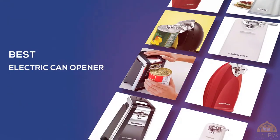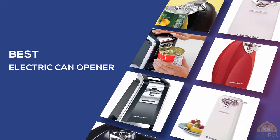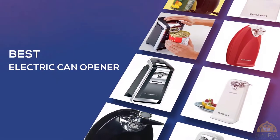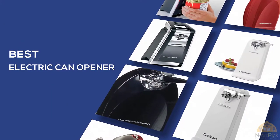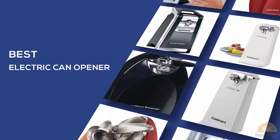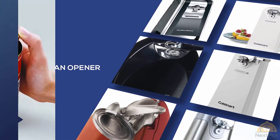The best electric can opener — if you're looking for the best electric can opener, here's a collection you've got to see. At any time you can click the circle for more info and real-time deals.